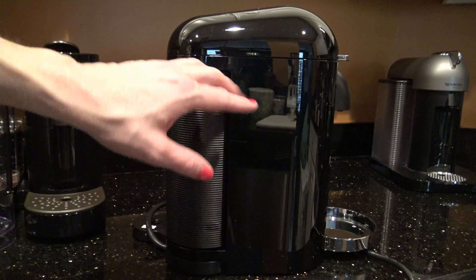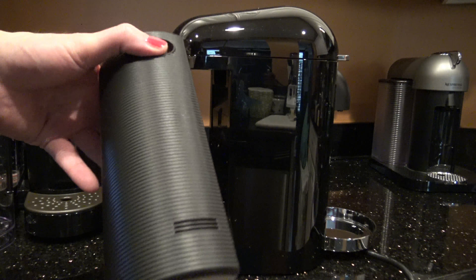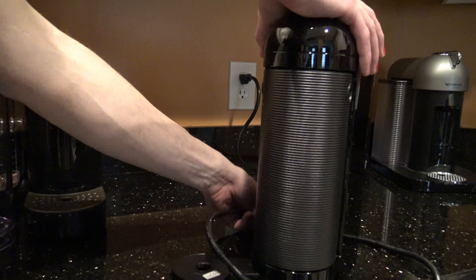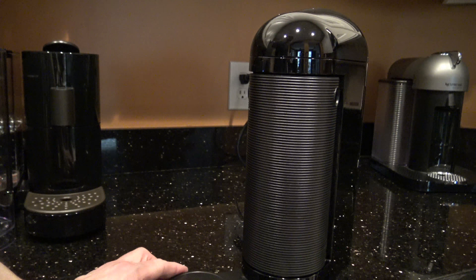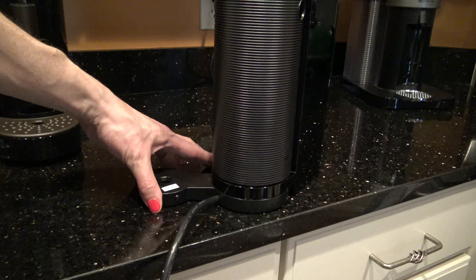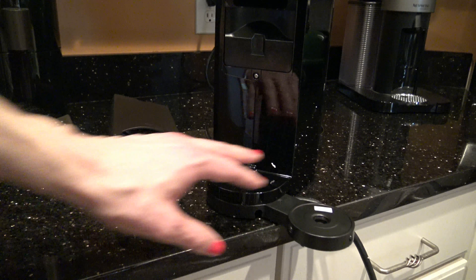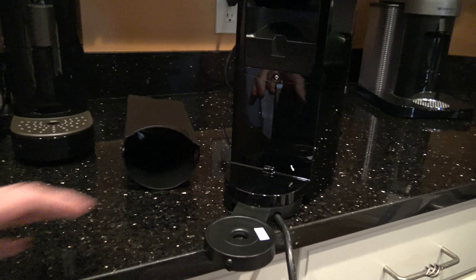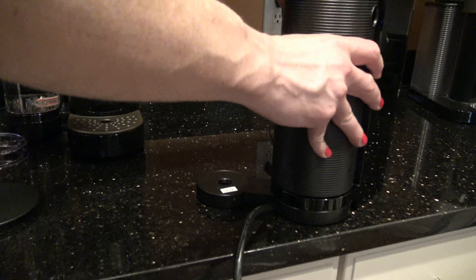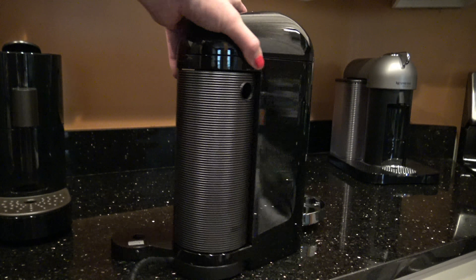And then the other side of the machine here — oh, that's where the used capsules go, in the back. On the other virtual line machines they come out the side into a little catch bin, but here they go in the back. That's cool, and it's just black plastic. I think this thing rotates — so you can have your water tank in the back, or just on one side. Oh, it does go to both sides! That's really cool. So you have multiple options for where you want to put your water tank. Whatever floats your boat — I'm putting it on the side here.